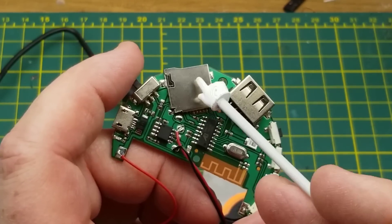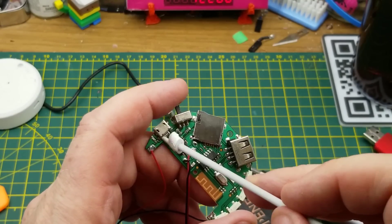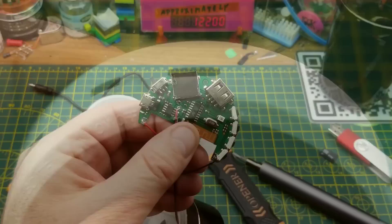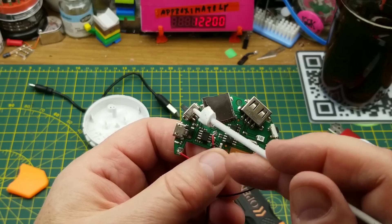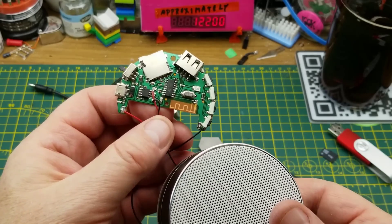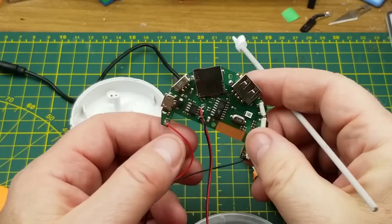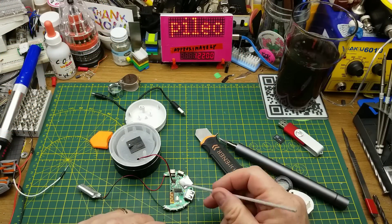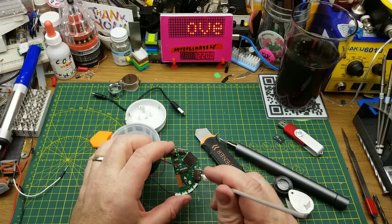Looking more closely at the data lines — those data lines on that USB connector don't appear to go anywhere, which confuses me even more. Why is it labeling that as DC 5V and auxiliary? I don't get that at all. Also, this thing claims to be a Bluetooth speakerphone, but I'm not seeing a microphone anywhere. Does that mean it's using the speaker as a microphone as well? That would mean half-duplex audio — interesting.